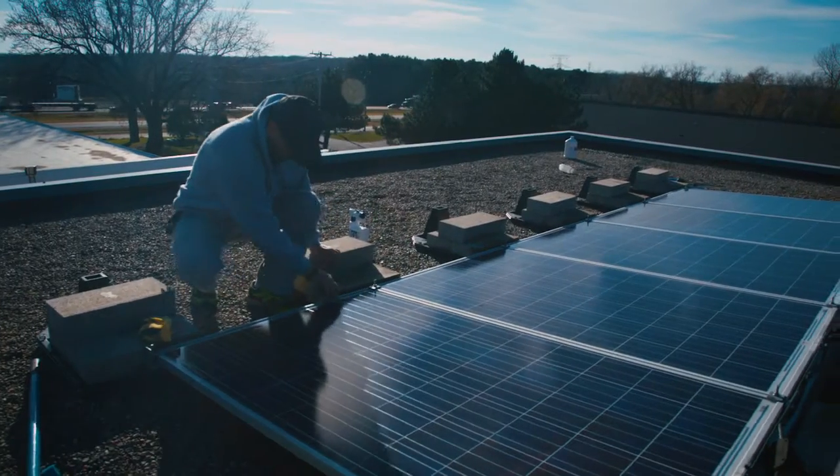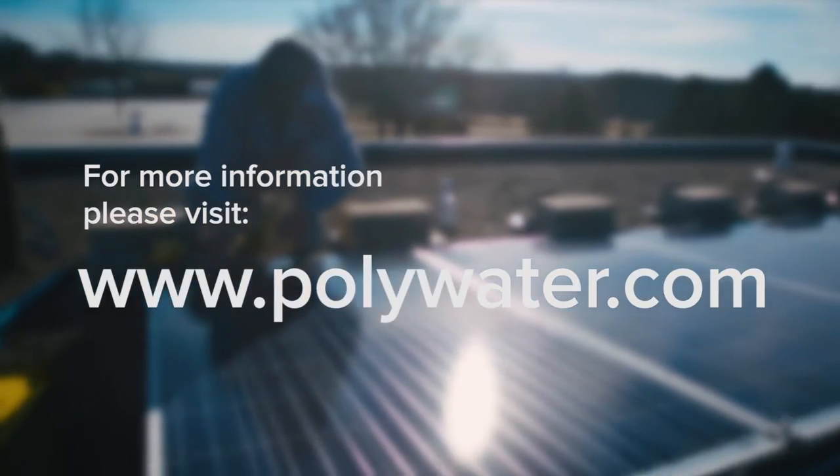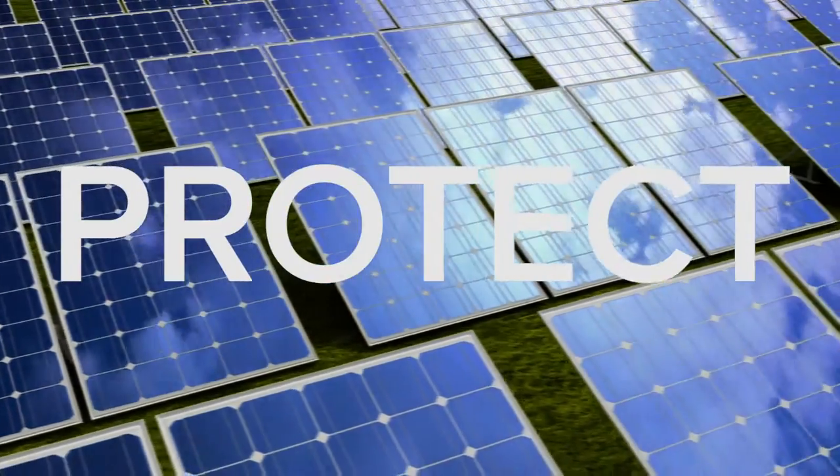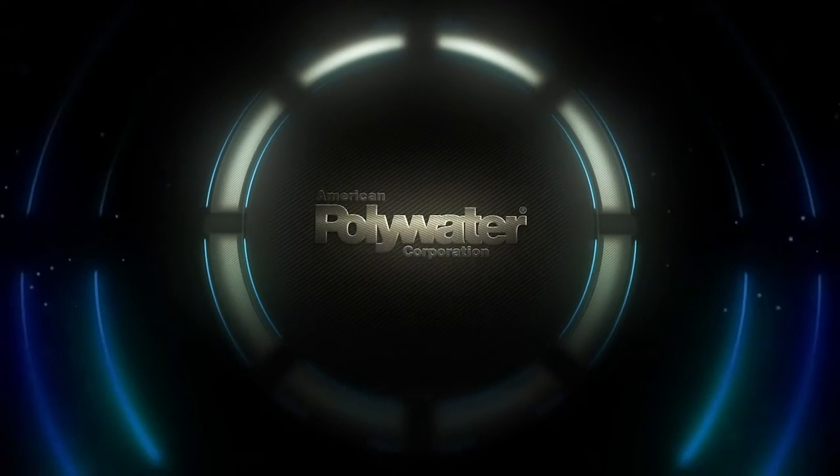Give the array a final rinse and buff dry with a microfiber cloth or squeegee. For tips on cleaning your solar array, please view the instruction sheet located on our website. Protect your investment. Maximize your solar output. Use American Polywater's Solar Panel Wash.